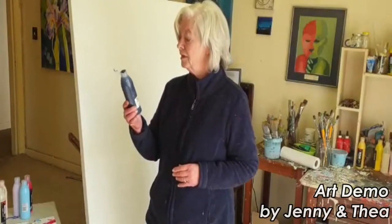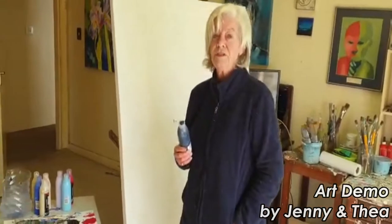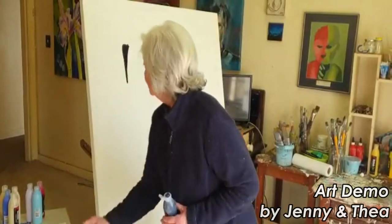This is going to be in acrylic. I'm using a make called Shubart, which is quite thin and which is great. As you can see I haven't got anything on the palette, for the simple reason that I'm going to start with the basic composition, and the way I do this is like that, just to start with.